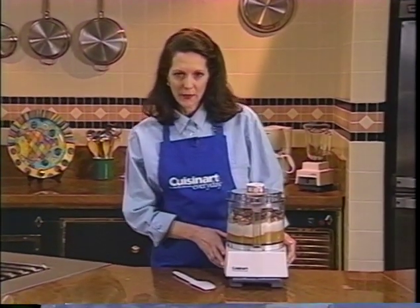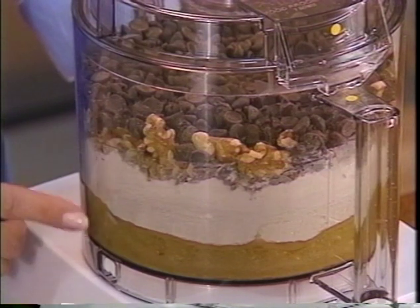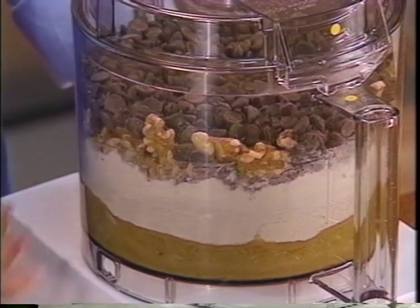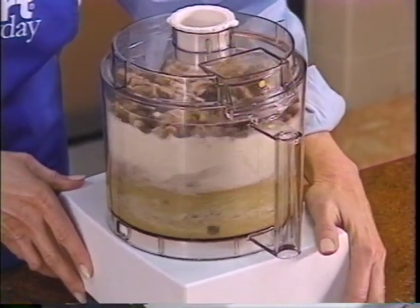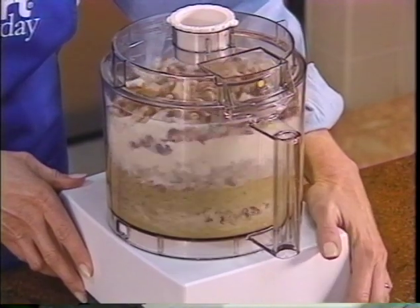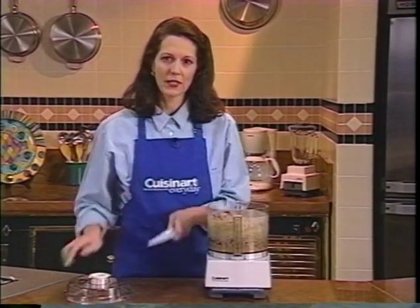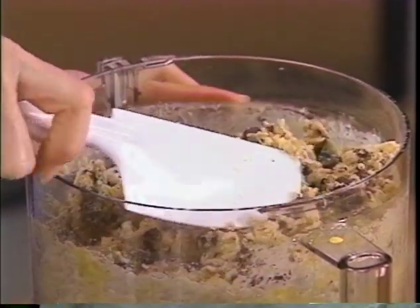Using your food processor to make chocolate chip cookies is the best and fastest way. Start by creaming the sugars with the butter, then mix in the eggs and vanilla. Layer the dry ingredients, followed by the nuts and finally the chocolate chips — just pulse to combine. Use your spatula to blend in any flour that may remain on top, and you're done. Follow the chocolate chip oatmeal cookie recipe in your instruction book, or make your favorite cookie recipe.